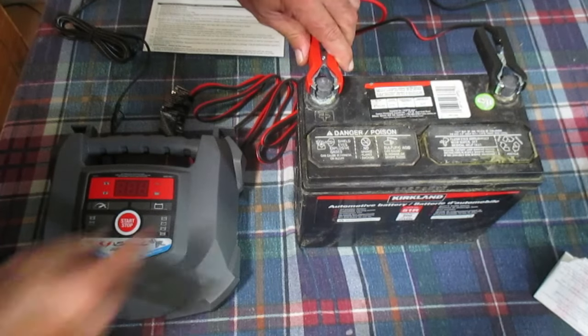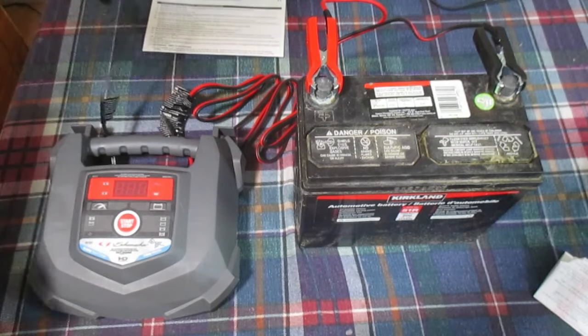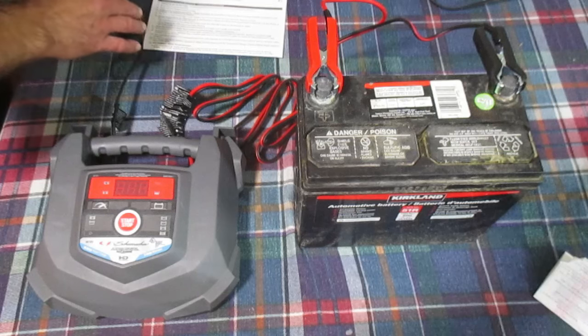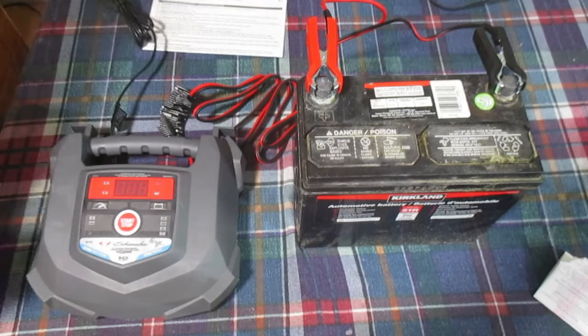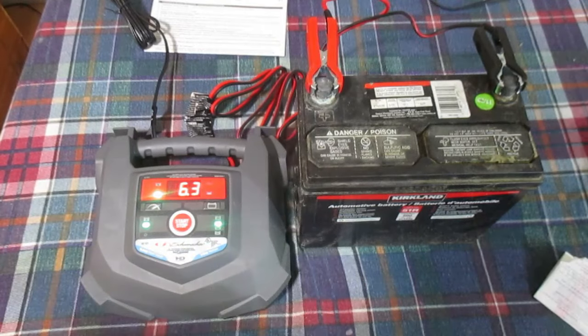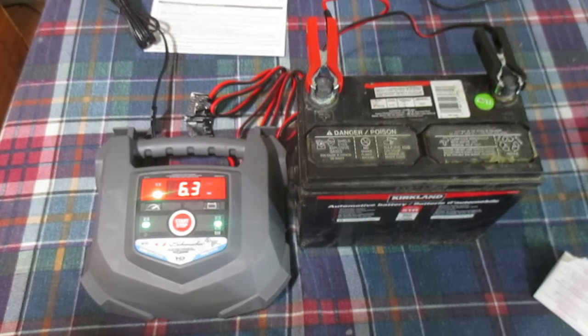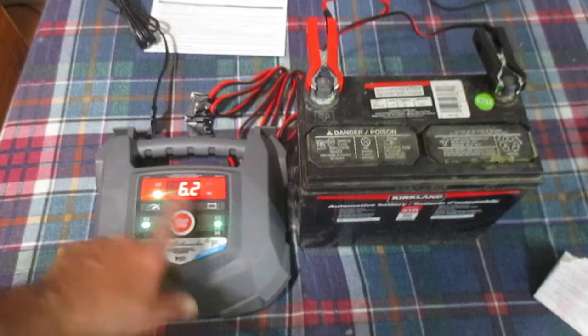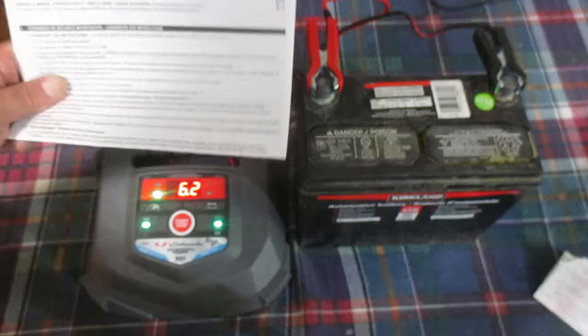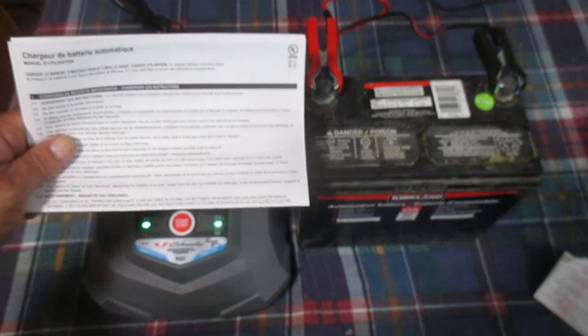I am going to connect the cables from the charger to our battery — never let these cables touch. Negative is black, positive goes to the red cable. Now I'm going to plug this unit in, and some LEDs come up automatically.